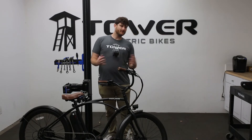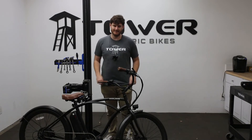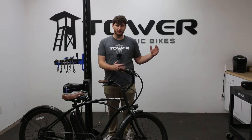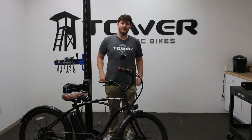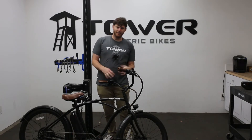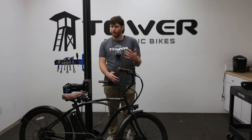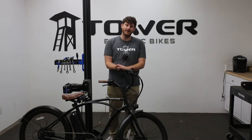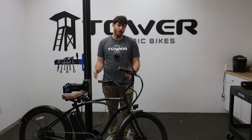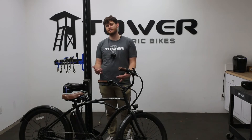Watts, amps and amp hours, and voltage all tie together to make the whole e-bike system. Volts is basically the energy potential of the entire system, and the whole system has to be the same voltage. Typically these go in increments of 12 — so you have 36 volts, then 48 volts. Some companies advertise 52 volts, which isn't quite the same 12-volt jump, but those are the three most popular ones on the market. 48 volts is realistically the most popular, while some smaller systems use 36 and some heavy-duty ones use 52.